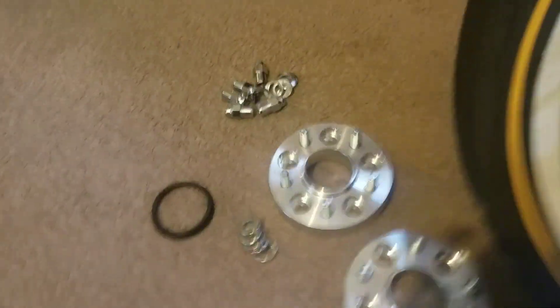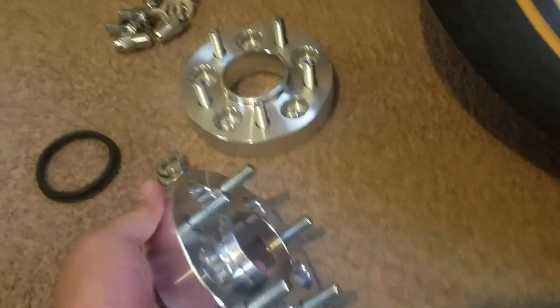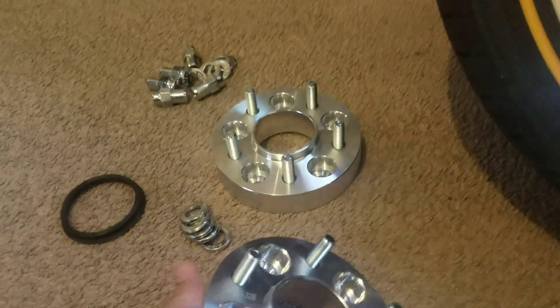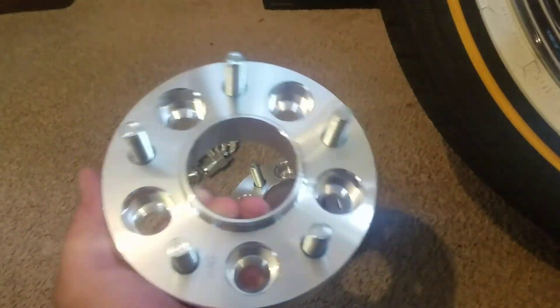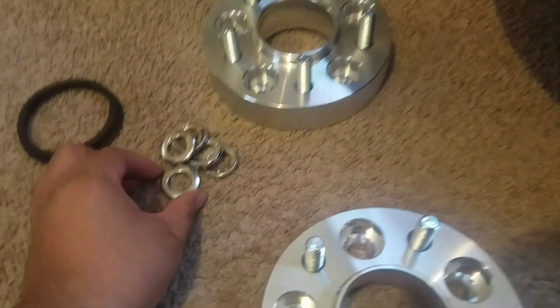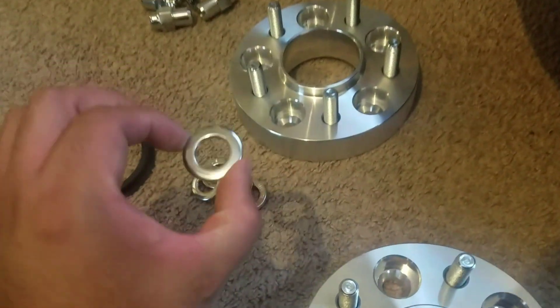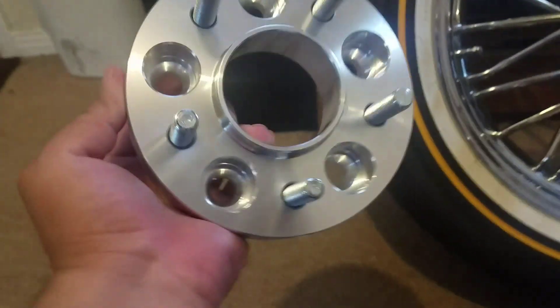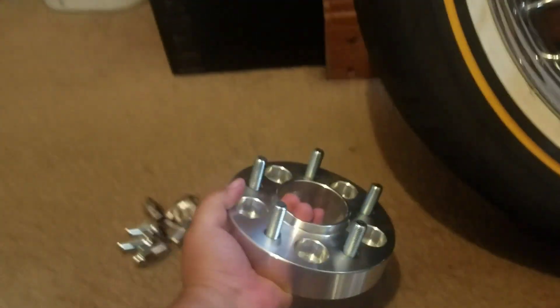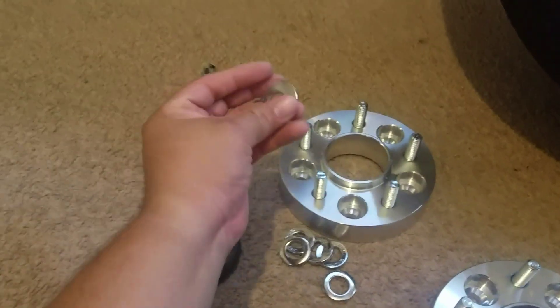You've got two styles here. I've got these right here that are 5x115 to 5x4.75 — these are for making the wheel centric by using centric washers, not oval ones. Then I've got this other adapter that's 5x115 to 5x115, which fits the oval adapters.